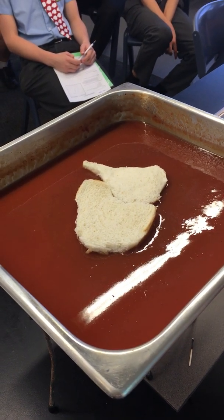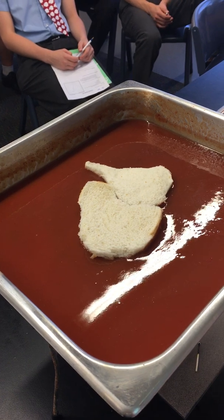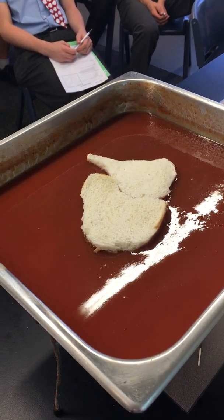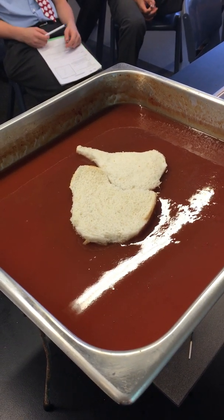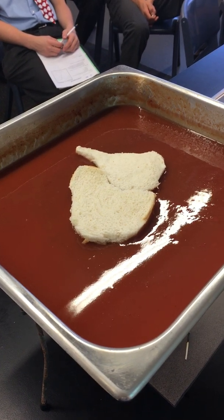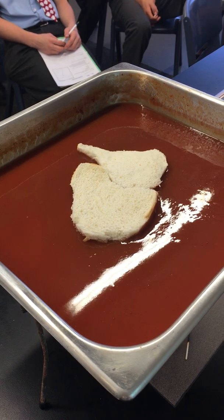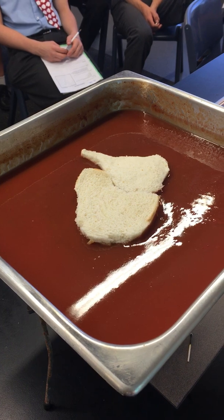We're going to provide some heat from below and see what happens. We've got a tray, some tomato soup, Africa and South America, and heat coming from the core.